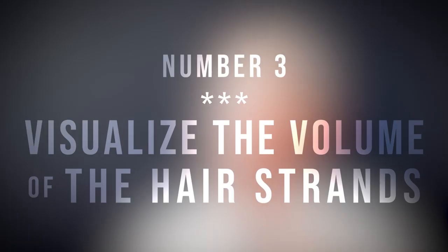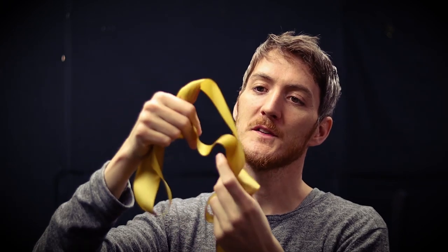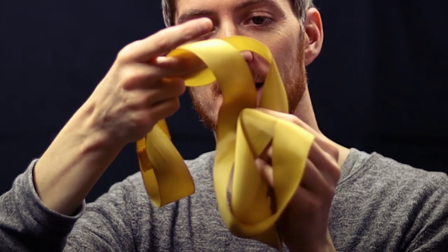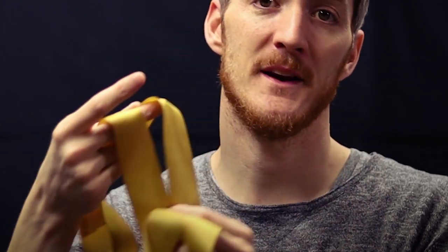The third secret is to visualize the volume of the hair strands. The hair doesn't just convey the volume of the skull — the strands also have their own volume. To visualize this, I recommend thinking about ribbons. Ribbons work just like hair strands; you can visualize much better how the strands of hair reflect light differently depending on how they curl. Always think about ribbons, not a string mop — ribbons are a good representation of hair.